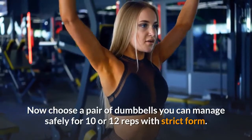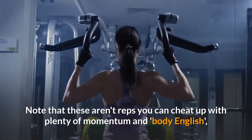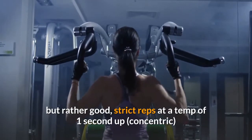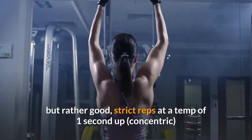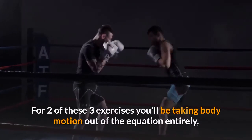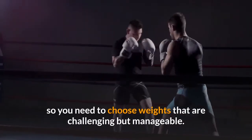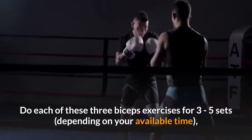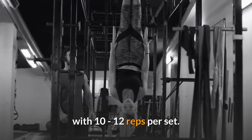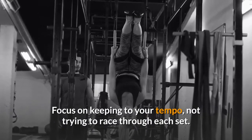Now choose a pair of dumbbells you can manage safely for 10 or 12 reps with strict form. Note that these aren't reps you can cheat up with plenty of momentum and body English, but rather good strict reps at a tempo of 1 second up and 3 to 5 seconds down eccentric. For two of these three exercises you'll be taking body motion out of the equation entirely, so you need to choose weights that are challenging but manageable. Do each of these three biceps exercises for 3 to 5 sets, depending on your available time, with 10 to 12 reps per set. Focus on keeping to your tempo, not trying to race through each set.